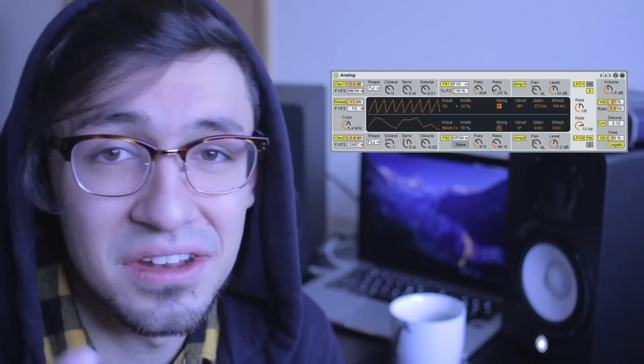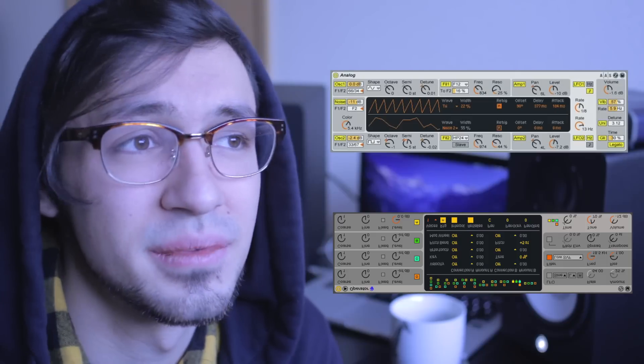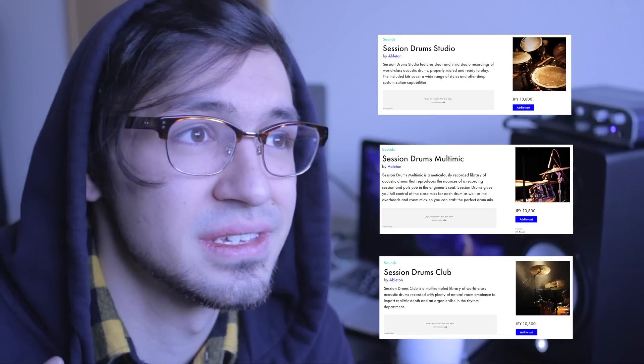Some things that I use in Suite all the time: Analog and Operator — they're great synthesizers that I use all the time. But not only that, also the strings library, the horns library, the mallets, the wind instruments, the session drums samples. I also like the Retro Synth. All those I use all the time, and I would not have those if I didn't have Suite.